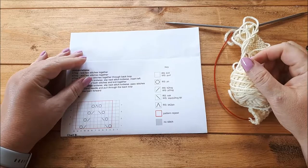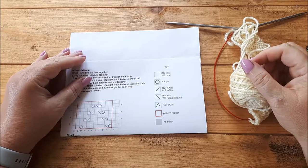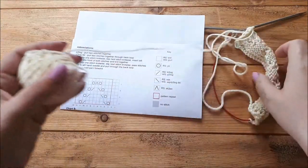Hello, my name is Annika and in this tutorial I'm going to talk about how to keep the pattern correct while shaping. So if you're decreasing or increasing at the beginning or end of the row and then you're knitting a stitch pattern in between. In this specific tutorial we're going to do a lace pattern.